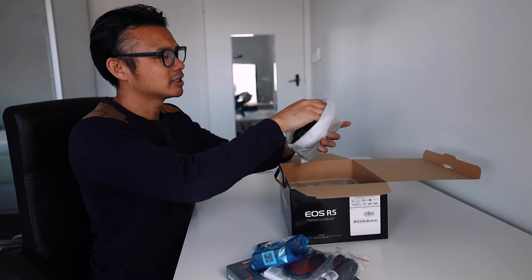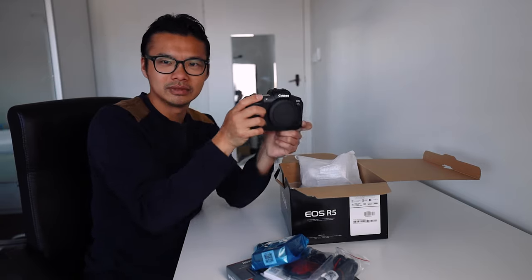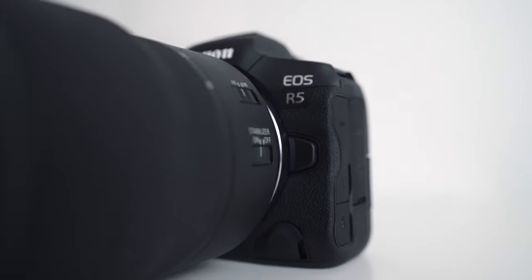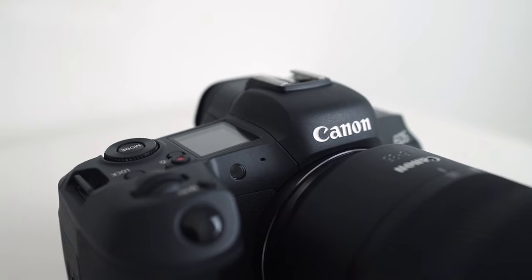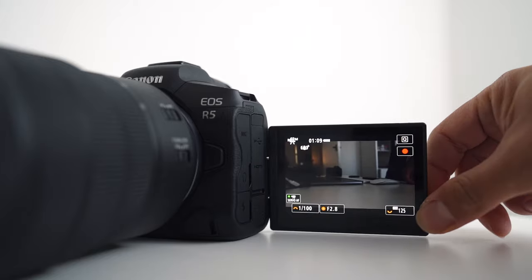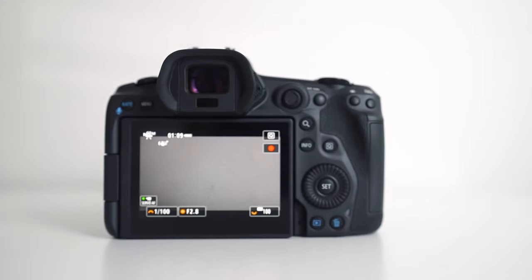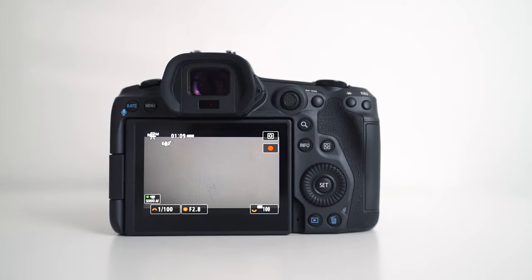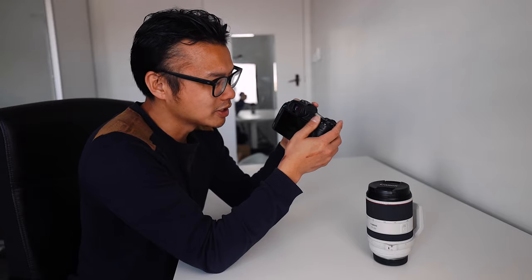I'll do a quick unboxing here, so there we go. There you have it — isn't that sexy? What a beast. I'm going to give you some first impressions. Flip out screen, a lot bigger than the EOS R, which is nice. The buttons are in a familiar place. I love the fact that the joystick's back — the annoying slider that's in the EOS R has disappeared.